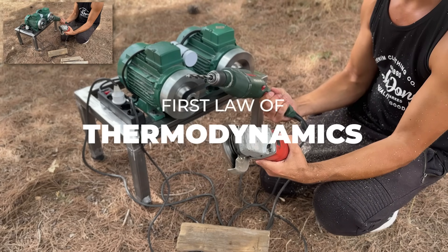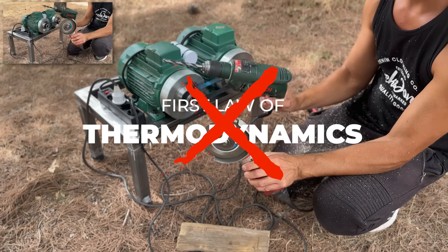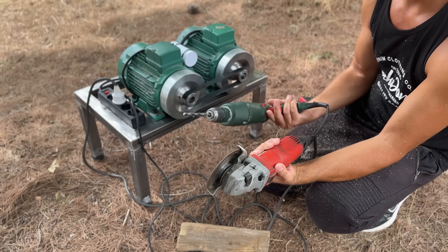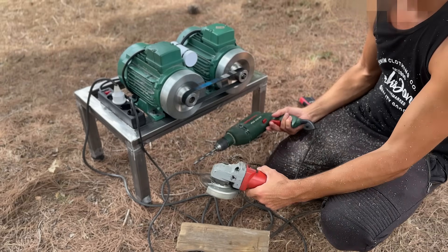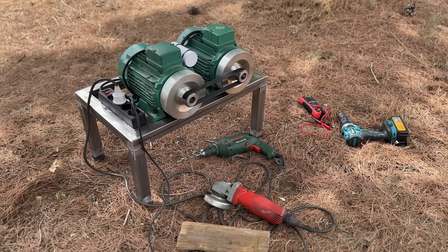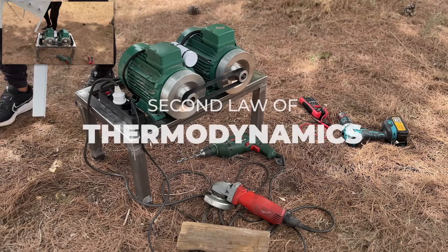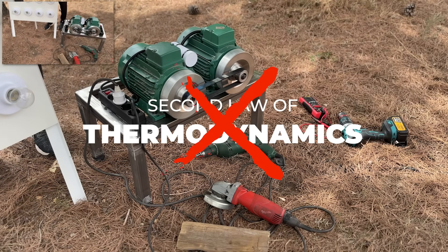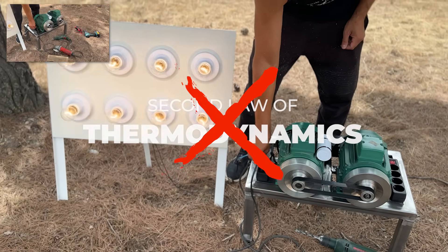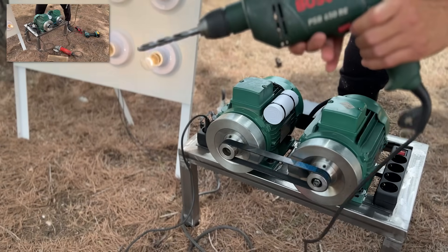This does not violate the first law of thermodynamics because energy is not created. It is extracted from the quantum fluctuations of the electromagnetic vacuum, as predicted by quantum electrodynamics in coherent states outside of equilibrium. And it does not violate the second law because the system is coupled to an open quantum reservoir, the zero-point field, which acts as a high-entropy energy heat bath, from which we extract work through asymmetric quantum rectification.